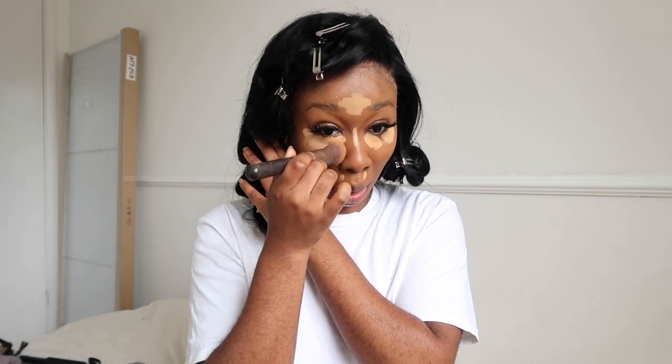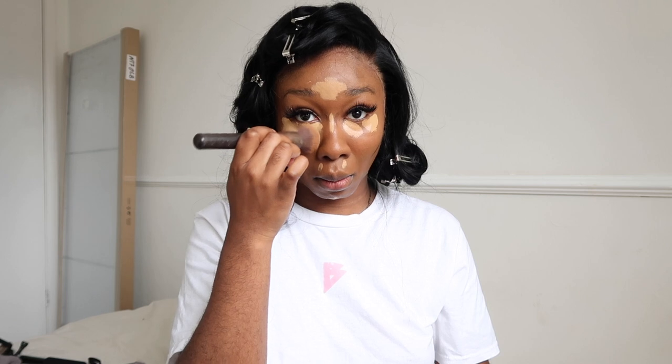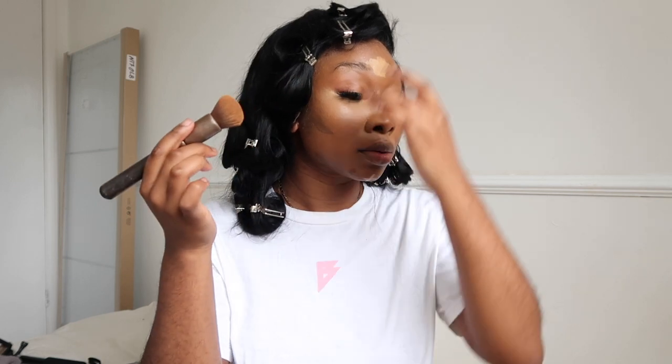I'm going in with my Zoeva foundation brush to blend my under eye. Normally I use a smaller brush but today I'm using this to cover more ground. Unfortunately because the brush is so big I cannot get into the nooks and crannies, but it does the job for the most part. I'm keeping the under eye concealer very controlled - when blending under your eye you don't want to drag it too far down or too far out. I'm keeping it focal, in the middle of my face, dragging it up toward my brow.